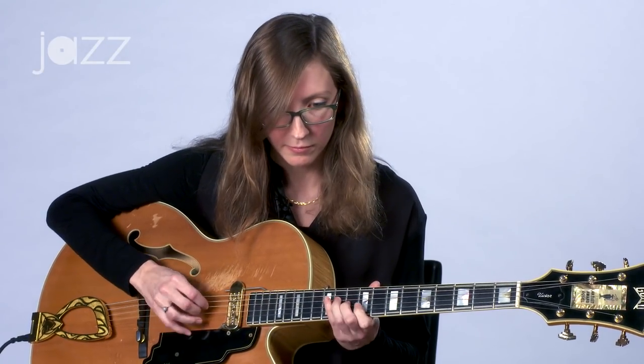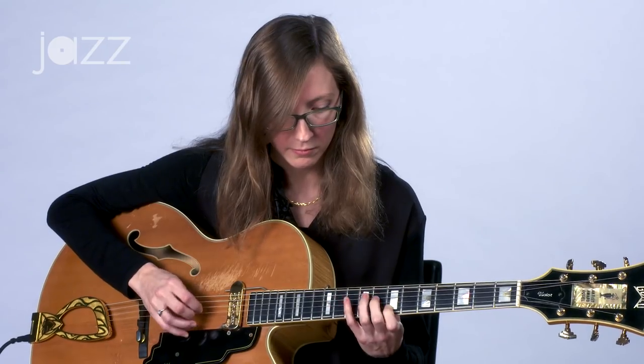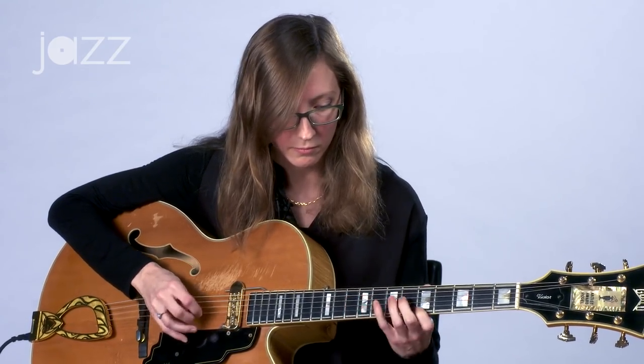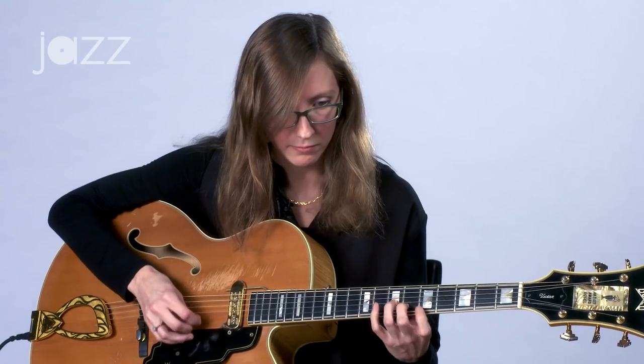So I might spend a while playing around with the open strings. I'll give an example of that. [guitar demonstration] And so forth.